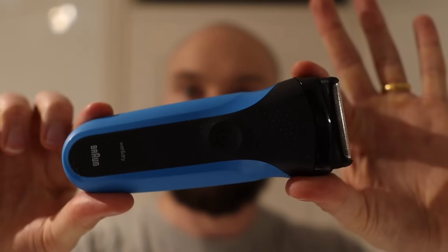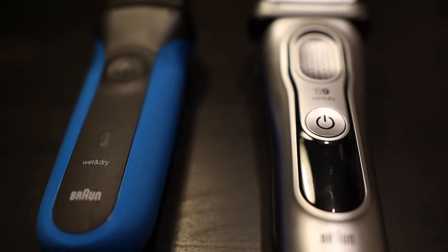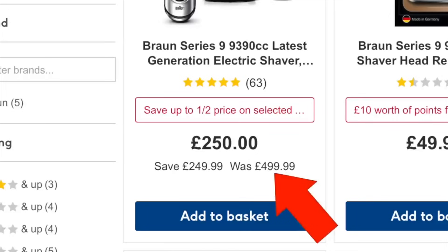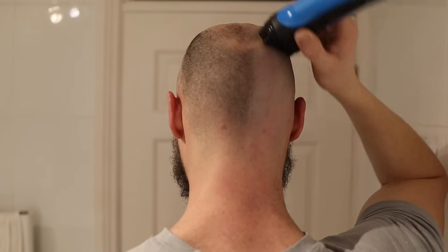We're going to be testing out the Braun Series 3 — is this good enough to give you a good head shave? I'm also going to be comparing the Braun Series 3 to the Braun Series 9, the most expensive electric razor offered by Braun. Welcome to the video. I'll be showing you footage of exactly how this thing shaves and at the end I'll let you know if I think it's worth it or not.